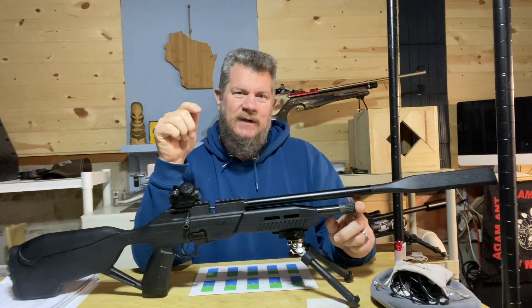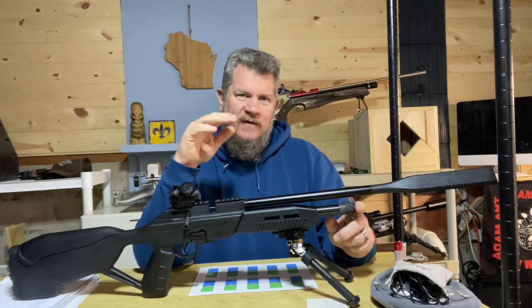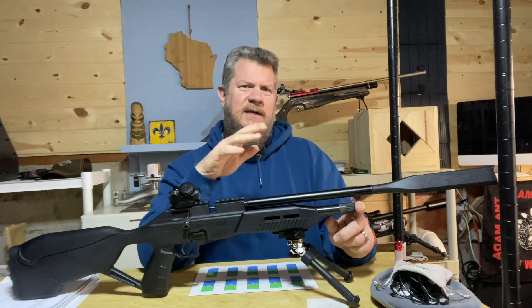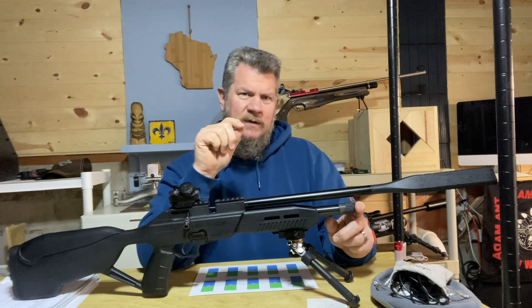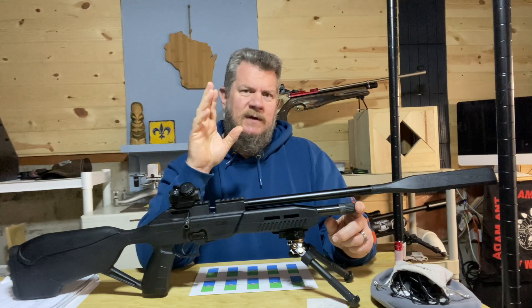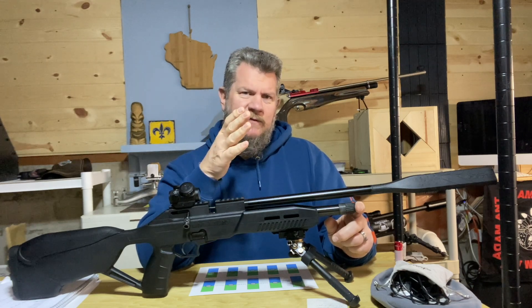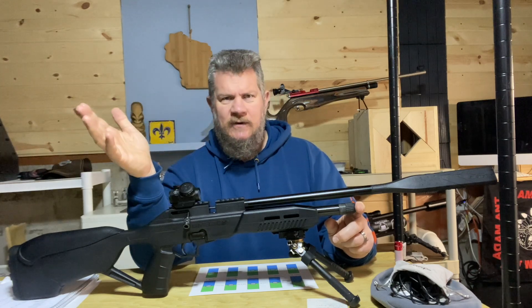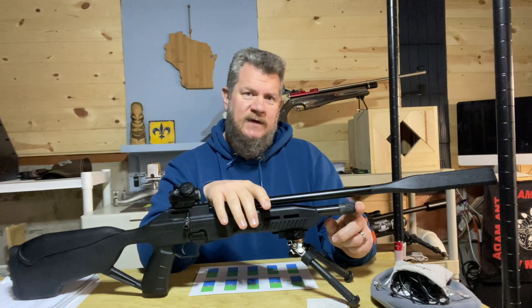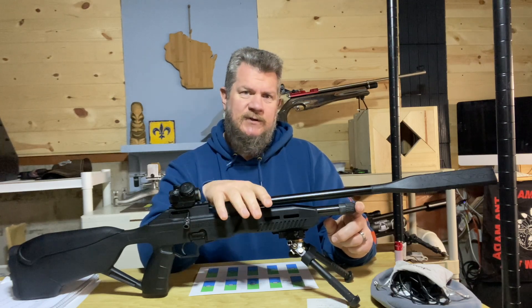To avoid any possibility of pellet drop-off because the CO2 levels are going down, or any unevenness between shot to shot, what I'm going to do is take one shot with the heavier pellet, wait 30 seconds, then take one shot with the lighter pellet. We're also going to start the test off with fresh CO2.